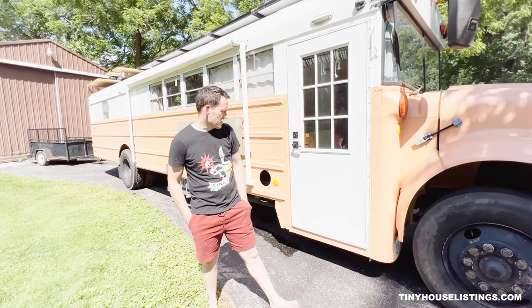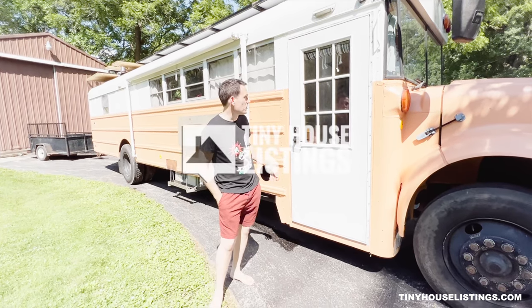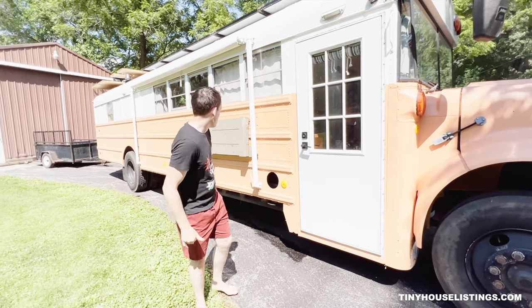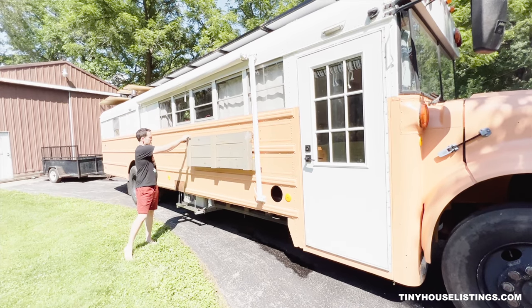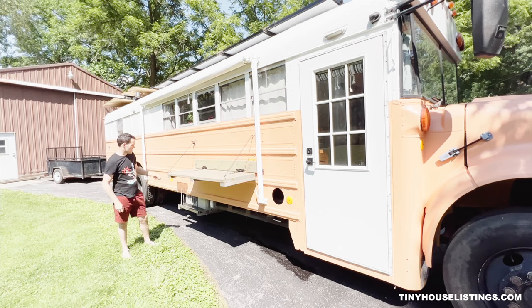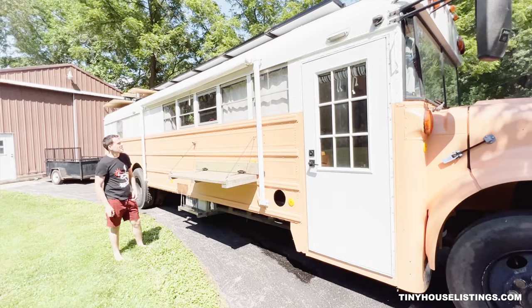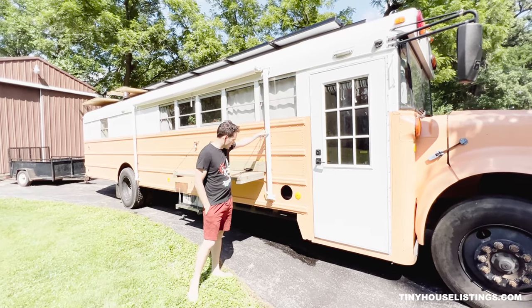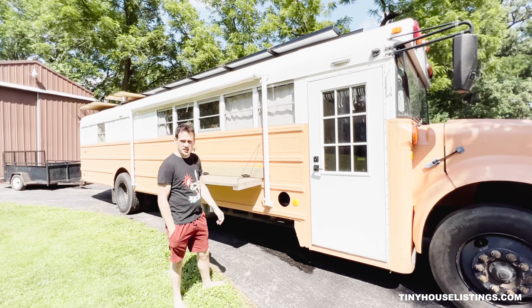We removed the original bifold schoolie doors and replaced them with a custom-sized aluminum RV door with a standard deadbolt and door handle setup. We have an exterior table with a block in place that folds down and creates some external tabletop surface. We've also got a 15-foot Aleko awning, which is nice because it can extend and collapse without having to bring the feet out onto the ground, making for a fairly easy setup and breakdown.